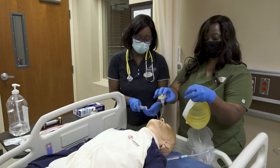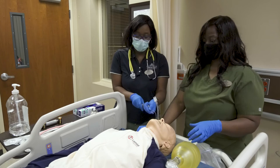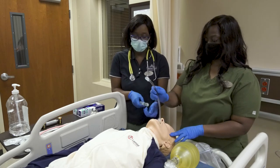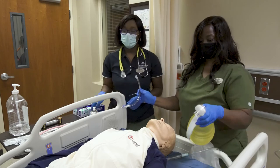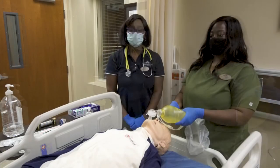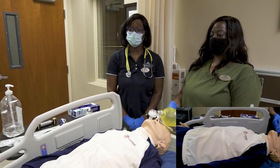If you hear sounds in the epigastric area, you will stop bagging, deflate the cuff, remove the endotracheal tube, and redo the procedure again.